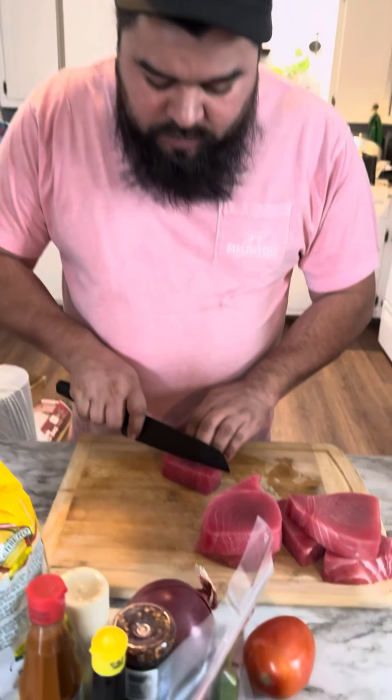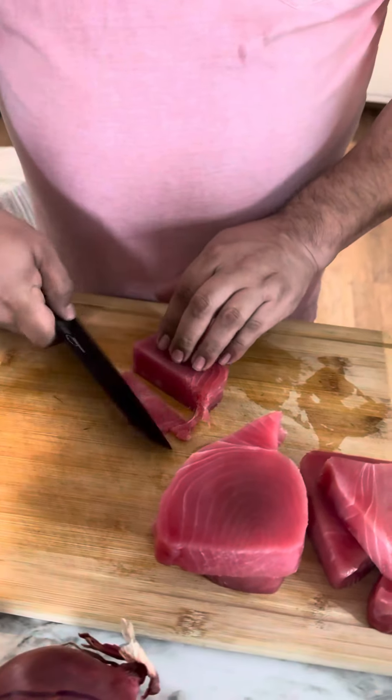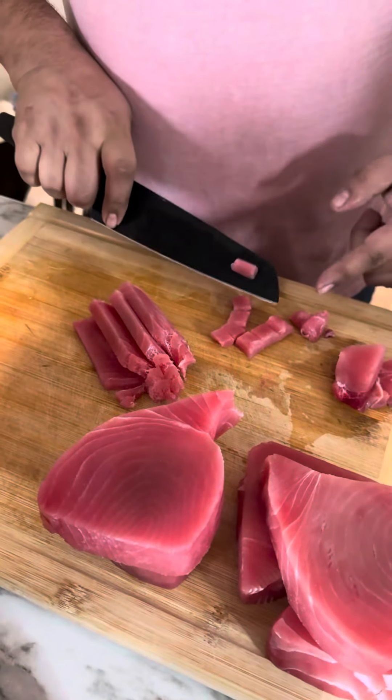First thing we gotta do is chop this tuna into small pieces — small little blocks. Make sure it's that small.